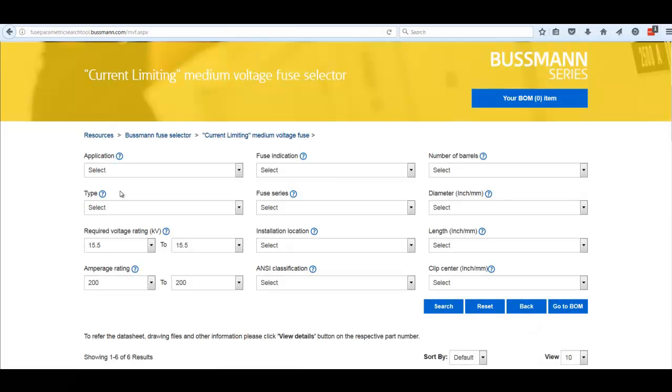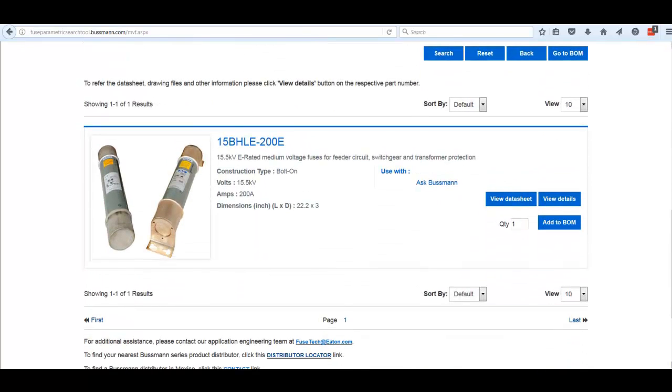Let's look at the Type category. Rolling over the question mark tells us it defines the fuse's physical form and/or mounting characteristics. If someone tells us how it mounts — say they come back and say it's a bolt-on fuse they're looking for — we can add that search term to the category. It then prompts you to press search to update the results.